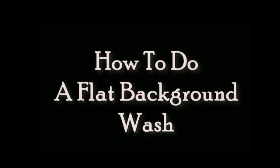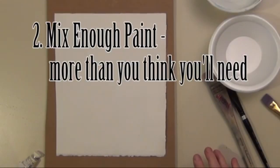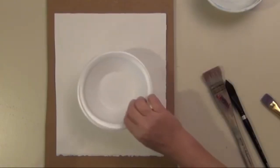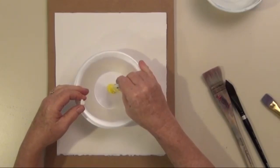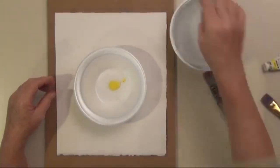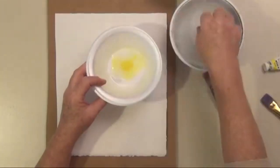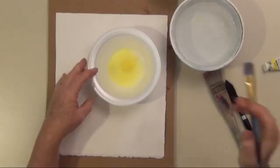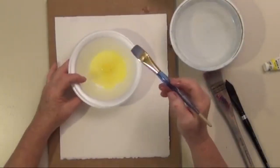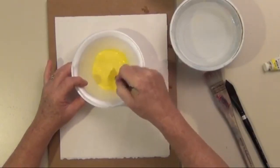In order to do a flat wash you need to mix up way more paint than you think you're going to need. The easiest way to get thick paint is to get it right from the tube. For this 8x10 I'm going to put in about that much paint. You'll notice I'm mixing this up in a plastic bowl — that way it'll hold the paint and I can keep it for later. To mix up paint you want a stiff brush; I don't want any lumps.